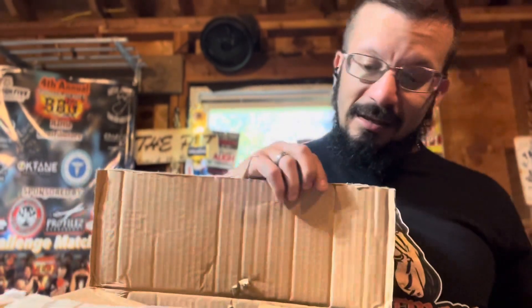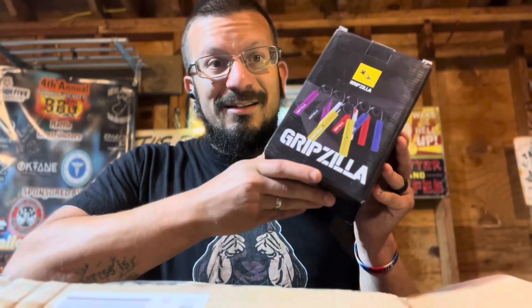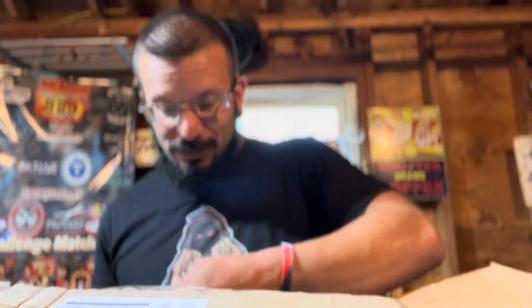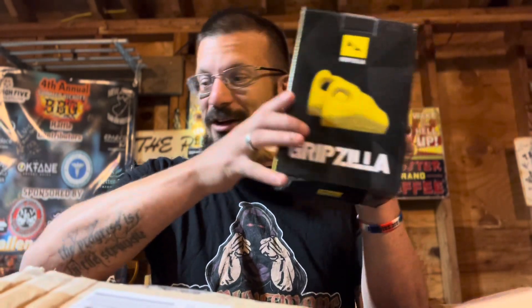They've given me a couple of cool different things to work with. I got some grippers — awesome. Some liquid chalk — very cool. I also got some handles; I needed a new set of these, so thank you gentlemen.